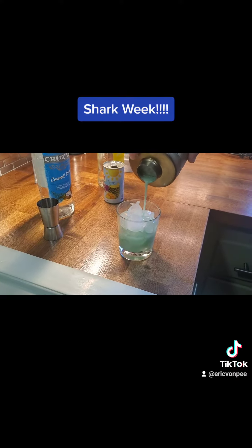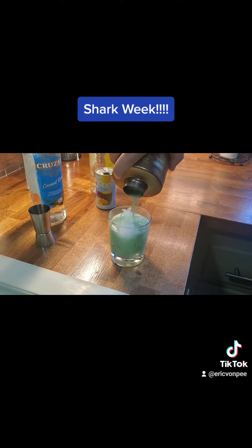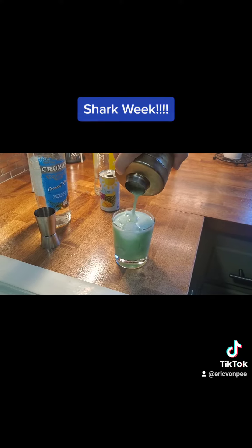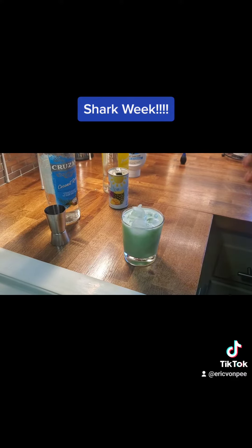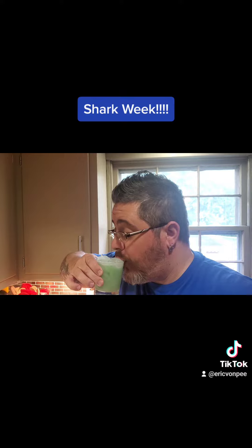Oh, that's a pretty color! Save the leftover for later on. So enjoy your Shark Week. Oh, that's good. Enjoy!